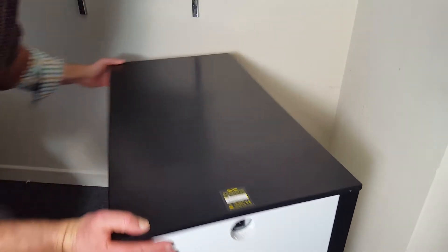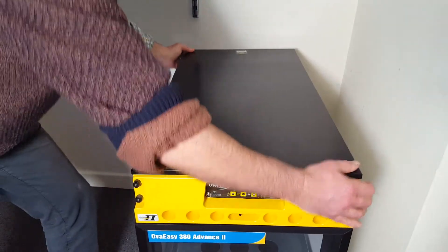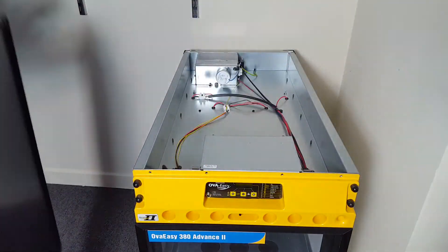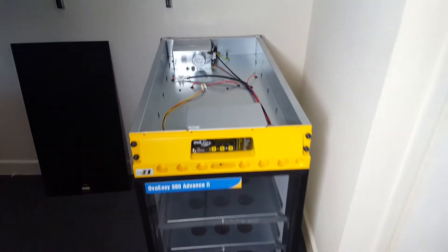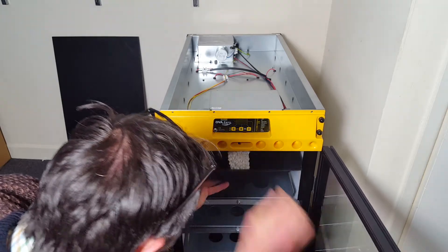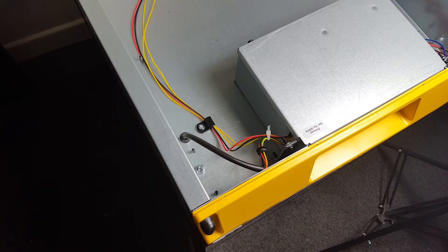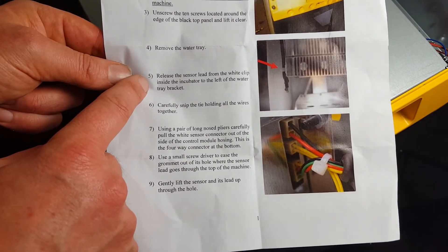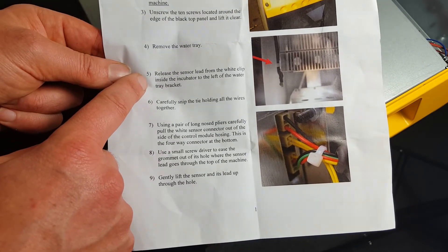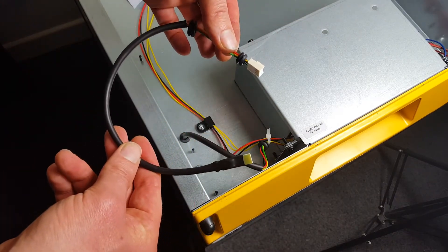Turn it back round and take the lid off — there we are. We need to take the water reservoir out. There we go — the water reservoir is out. The instructions say to release the sensor lead from the white clip inside the incubator, to the left of the water tray bracket. That here is the sensor lead.